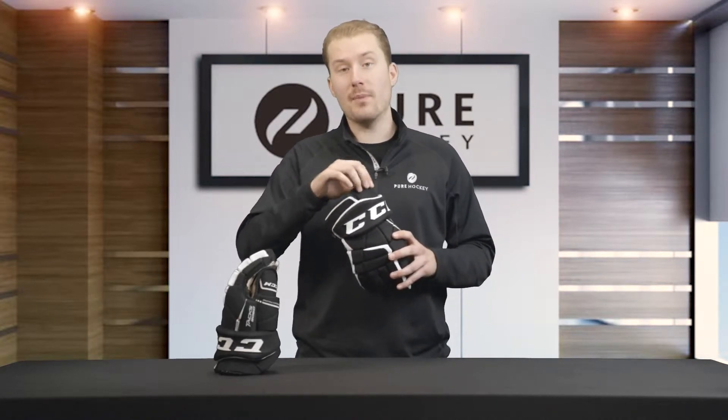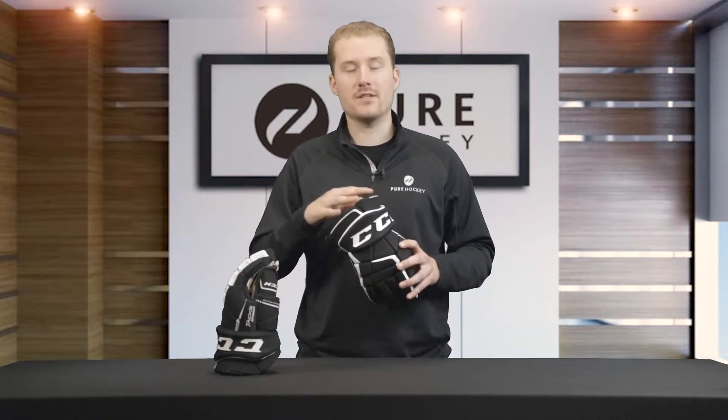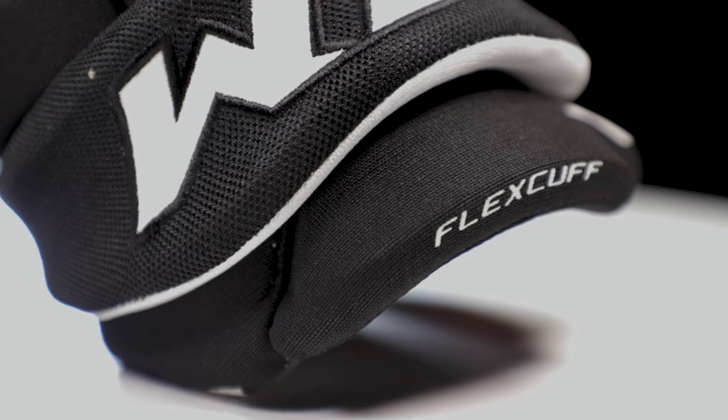Taking a look at the cuff, CCM uses a segmented flex cuff that's going to offer very good mobility and protection. It's an open cuff design, so when you put your hand in it's not tight up on your arm, but it will move with you as you stickhandle and shoot while playing hockey.